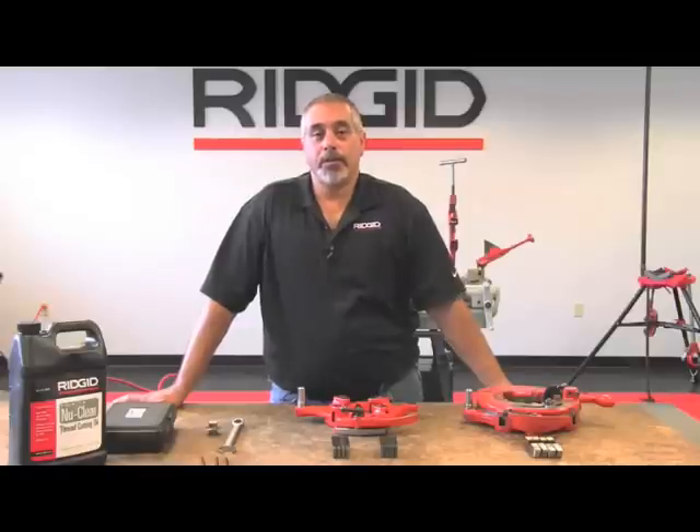Hi, I'm Ed from Ridgid. Today we're going to talk about the 1224 threading machine. The 1224 threading machine has a capacity of quarter to four inch pipe, quarter to two inch bolt, and it has a two-speed gearbox: 36 and 12 RPM.